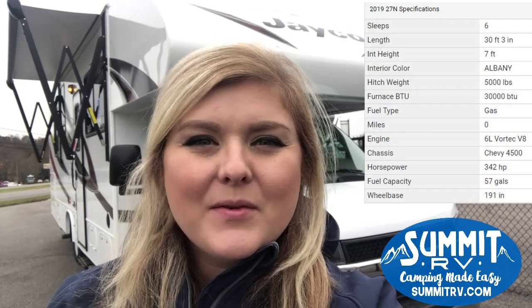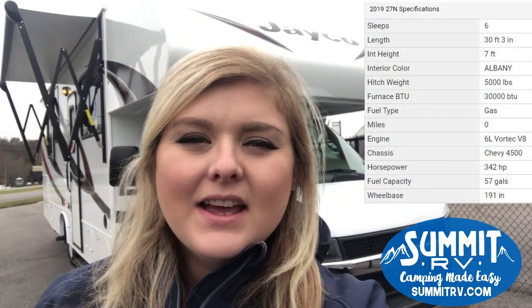Hey guys, this is Jess here at Summit RV in Ashland, Kentucky. I am here today to show you this brand new floor plan that we got in from our Redhawk SE line. This is a Jayco line. These are designed to be incredibly affordable, yet functional, and give you everything that you want in a motorhome. I think you're really going to enjoy this floor plan, so let's turn around here and check it out together.